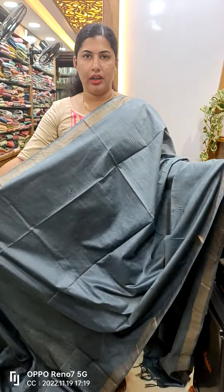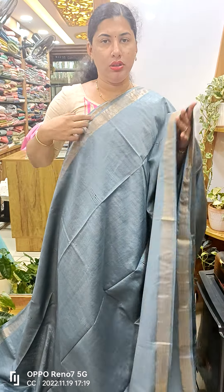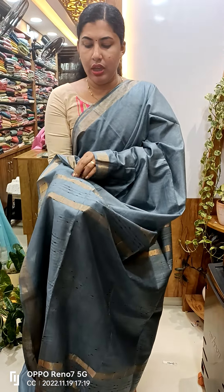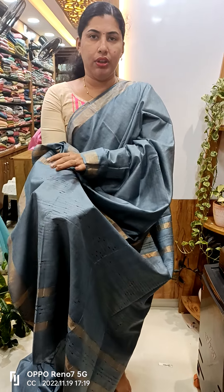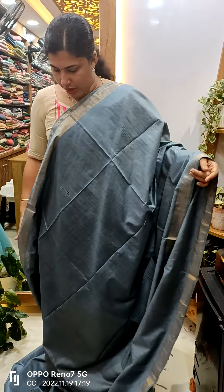This is a dark gray shade. This is both thread weaving. We have jerry borders — the same thing with jerry borders.